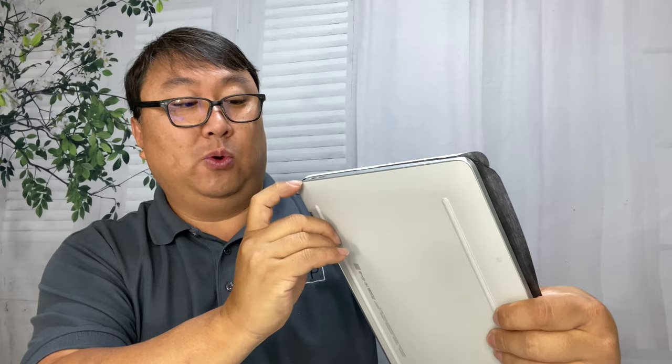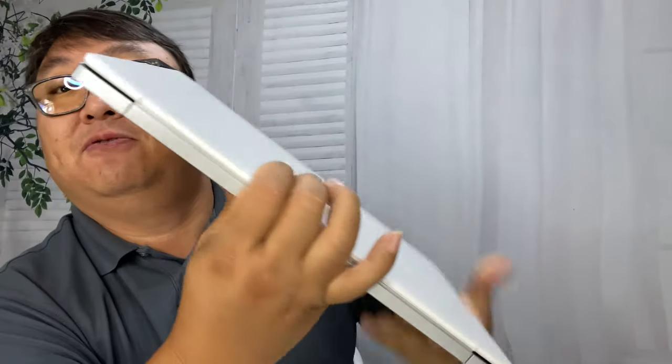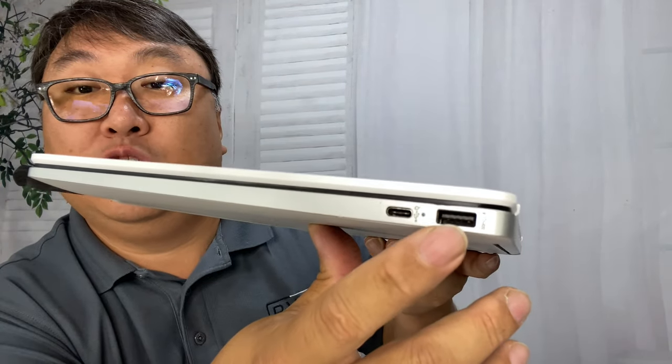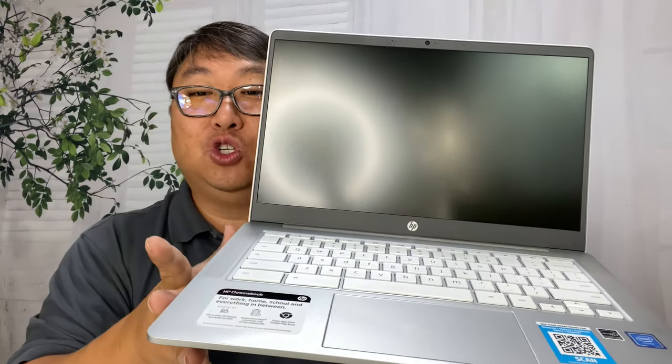You can see it's pretty wide. On this side we have a headphone jack, a USB-C port for power, and then an SD card slot. And if I flip it all the way over, we have another USB-C port and then a USB-A port right there, so you can still use a regular thumb drive with it. And we have not quite edge-to-edge, but it's very close.